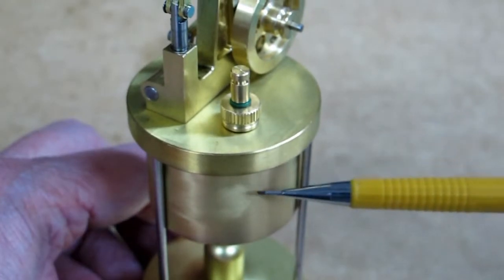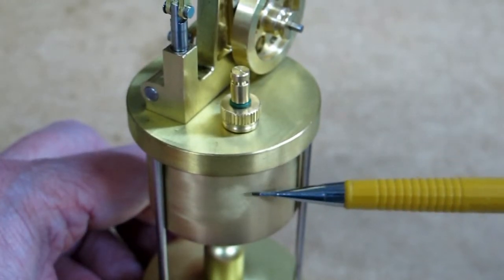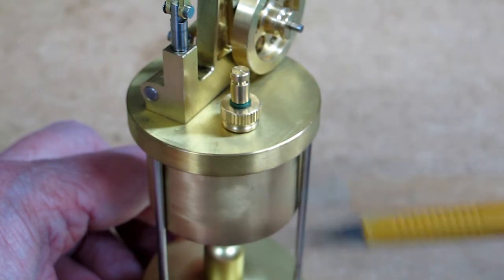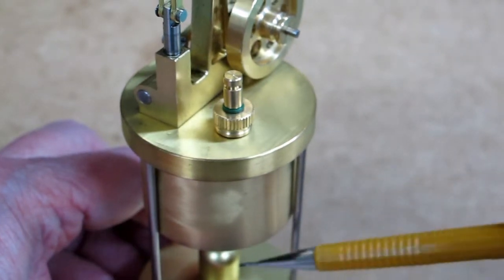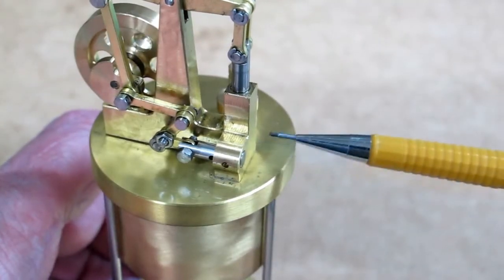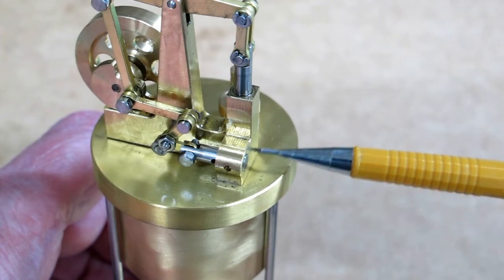20 milliliters of water will take you to about here. You do not want to fill this any more than two-thirds full. And if you start boiling it too violently, then the water can slosh up and you'll get water in here instead of steam.